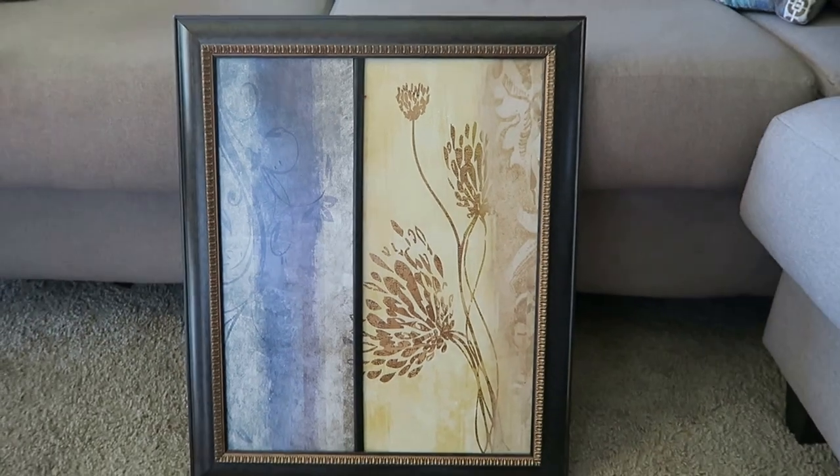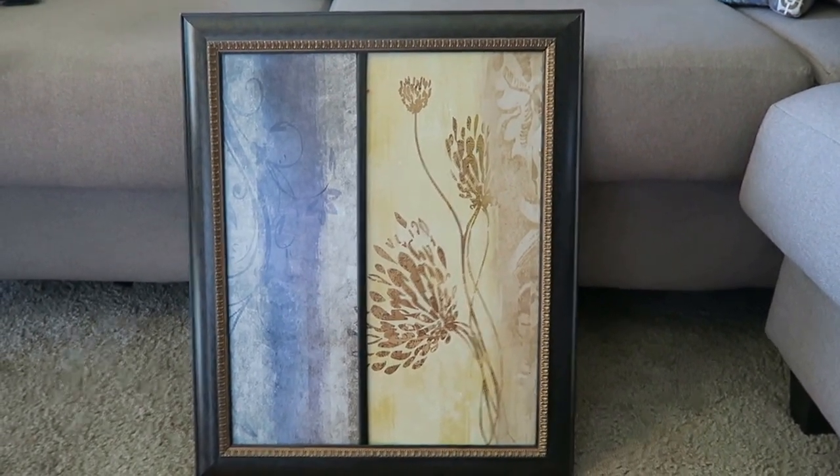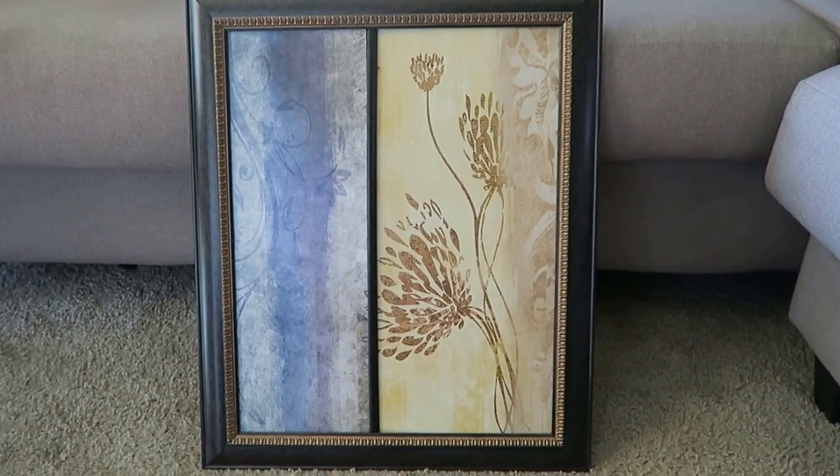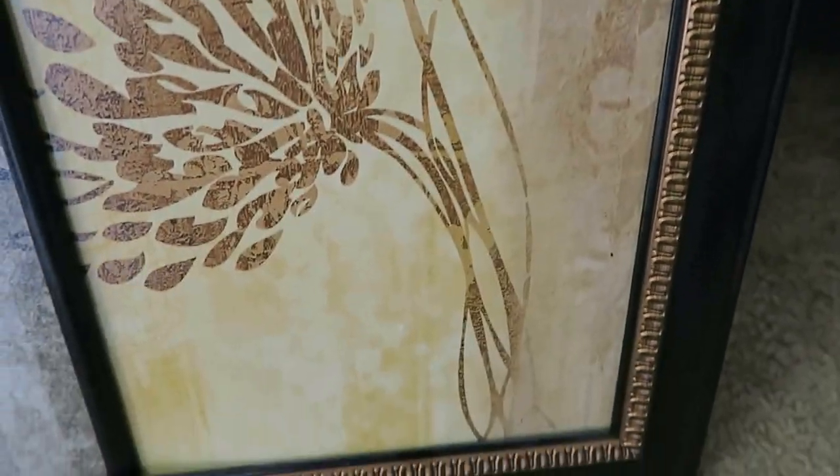The first thing you do is choose a frame. You can use an old frame that you don't want to hang anymore, or you can even go to the dollar store and get a frame. I chose this frame because of the nice detailing it has around the edges.